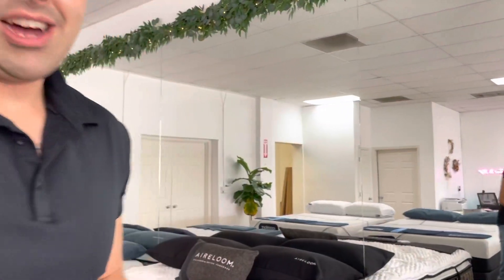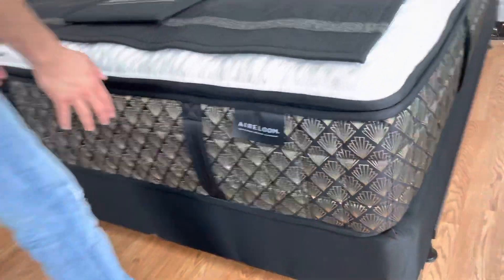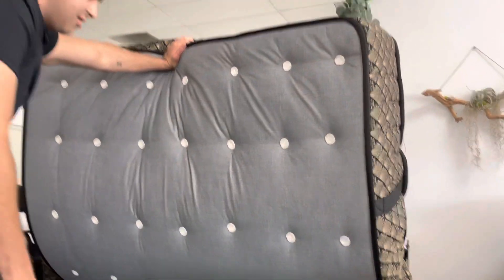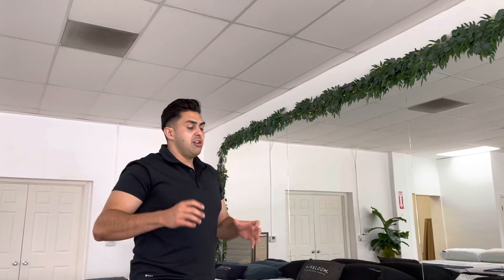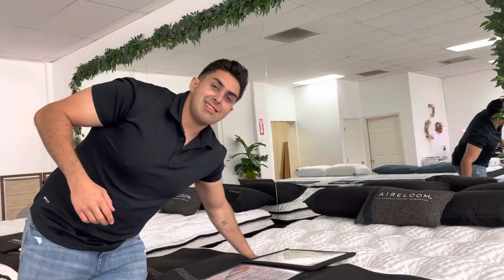These tufts go all the way to the bottom. Let's check out the bottom of the mattress — it's a little heavy, let me get this lift. Notice all these tufts going through the bottom of the mattress. This is so important — you'll only see this on ultra luxurious mattresses, and Aireloom is the best of the best.